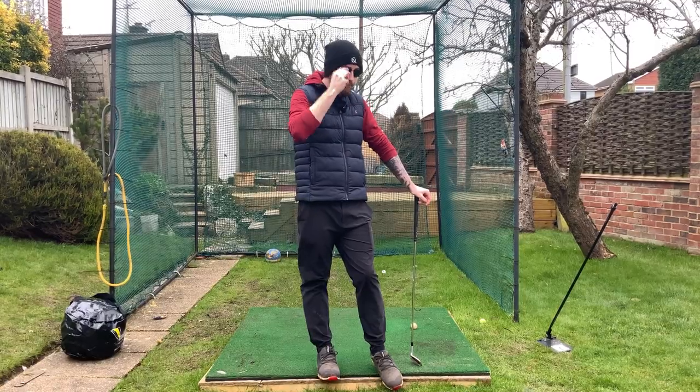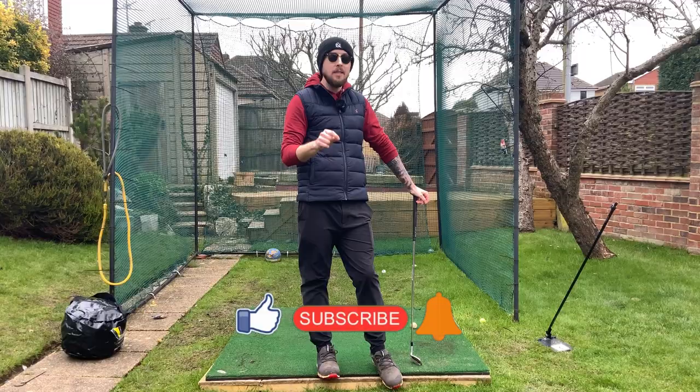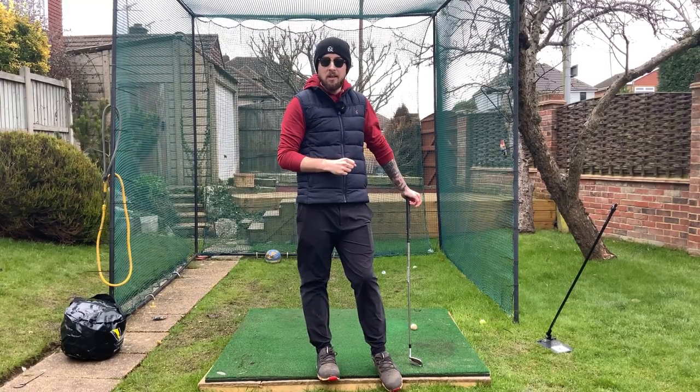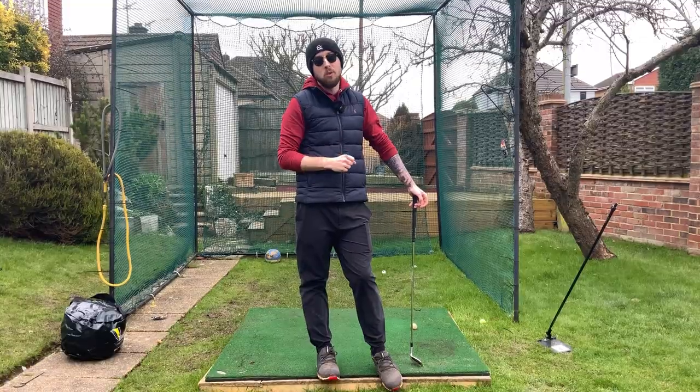If you have any questions, fire them down in the comment section. Click the like button if you want more golf instruction like this, hit the subscribe button and the bell to be notified every time I put out a video. A little bit of info to digest — very much a non-video really, but still an important one nonetheless.